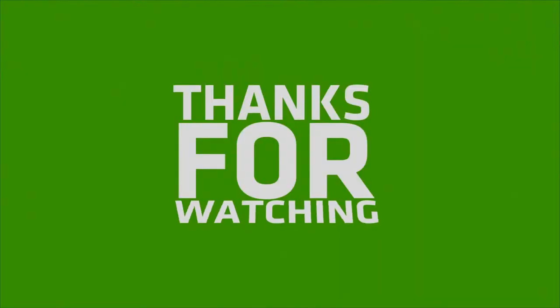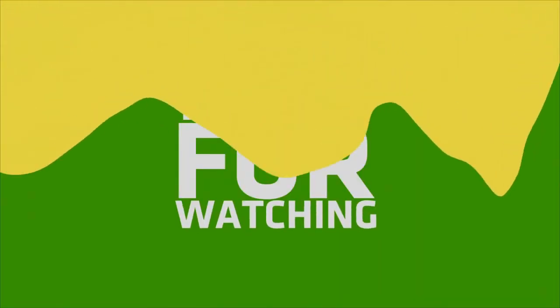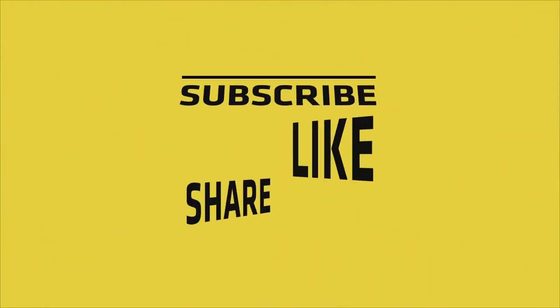If you like this video, please do like, share, and comment. Don't forget to subscribe to the channel and press the bell icon.